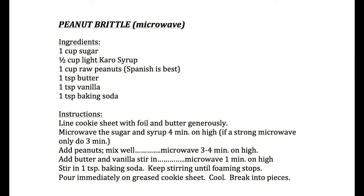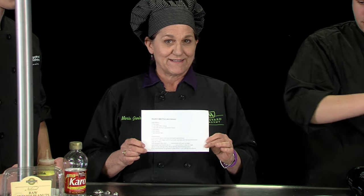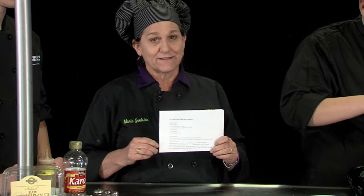How many of you like peanut brittle? It's a great holiday thing. And that's why I think in the Battle of the Brittle, my version — the microwave version — will win. Actually, it's not my version. It's Miss Miller's version — Julian Miller.